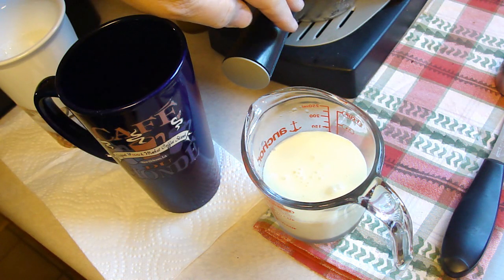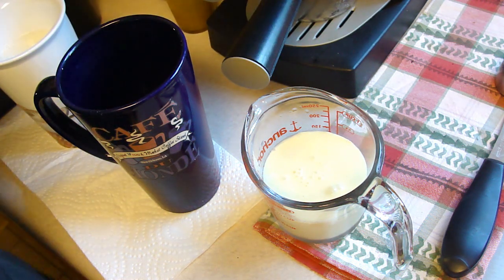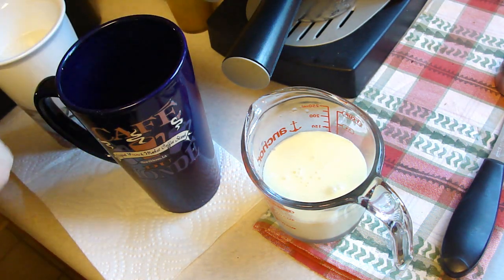What I'm doing right now is I am getting my espresso ready. You want to put in two shots — I'm probably going to put in three or four.